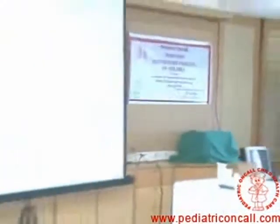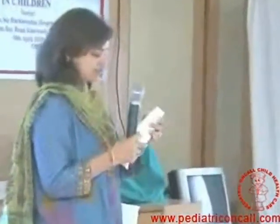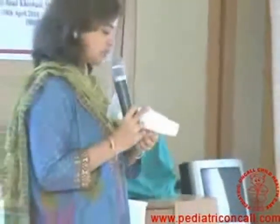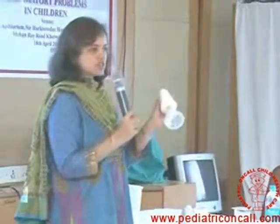Everyone needs access to the devices and we need to know how to take care of them. You will not put an MDI straight into a baby mask — you have to use it with a spacer. So when you are using an MDI, you have to use a spacer. You can't use it only with a baby mask; you have to have the spacer.